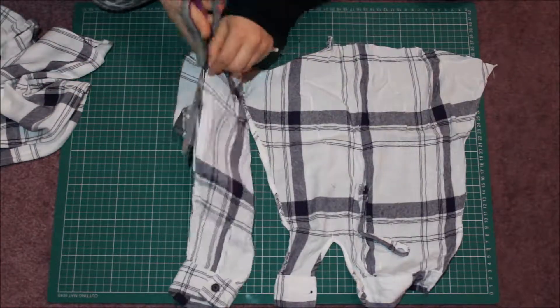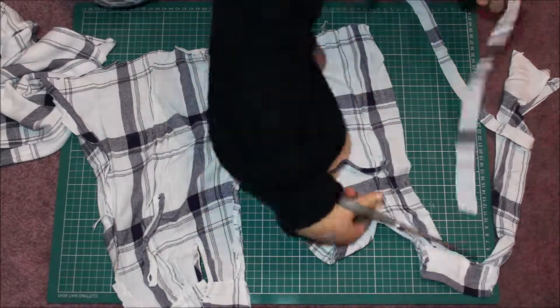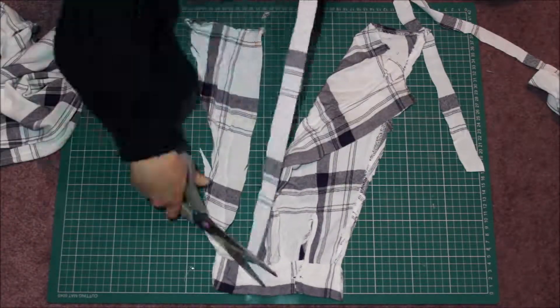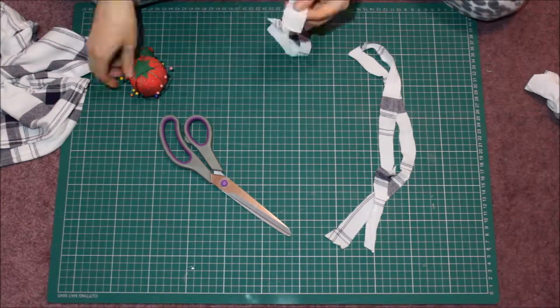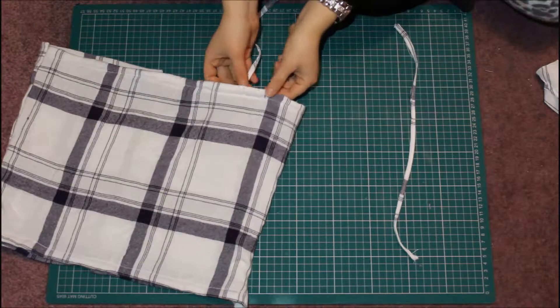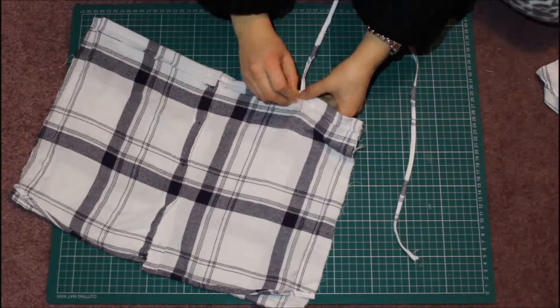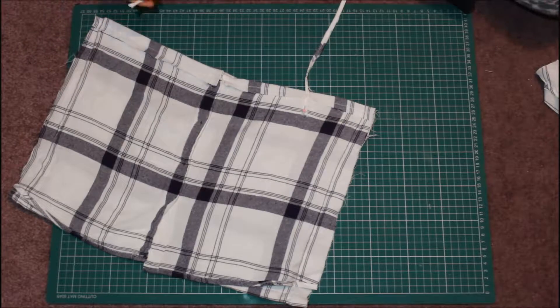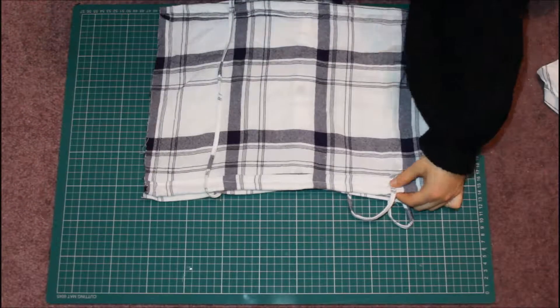You're then going to want to use the sleeves for the straps. I did cut four out but I ended up using just two of the strips which were big enough for me. Once you've cut them out, you're then going to want to fold them inwards and then sew them, and then you're going to want to sew the straps onto the top.